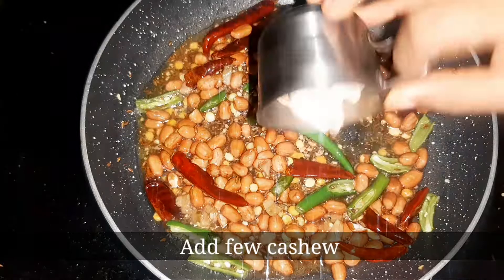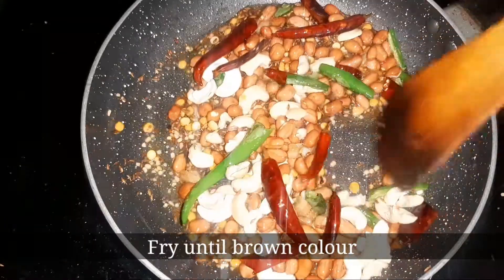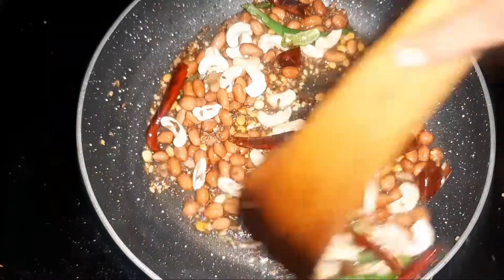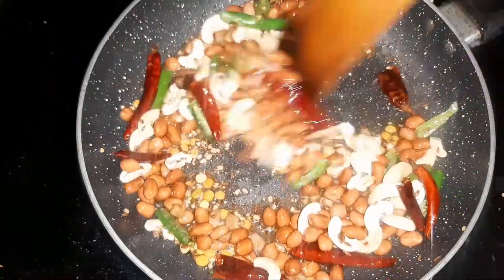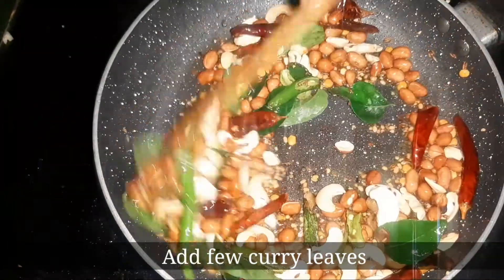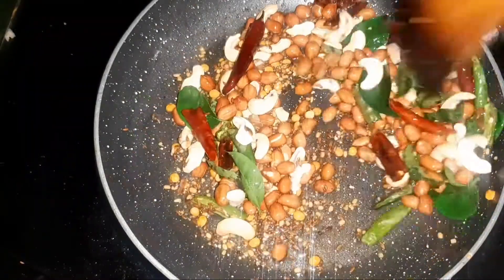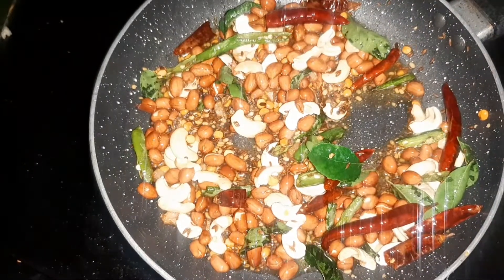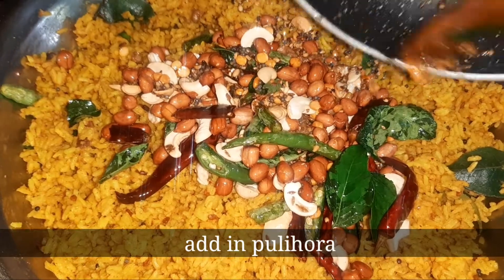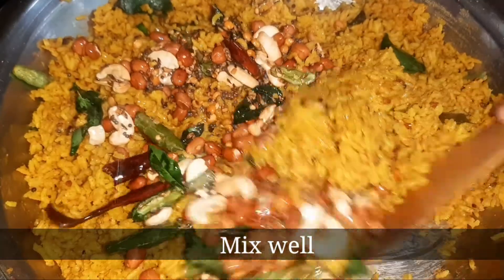Then fry the olive oil in the middle. Fry the stew. Add the beef, fry the stew.